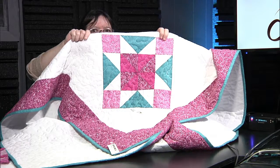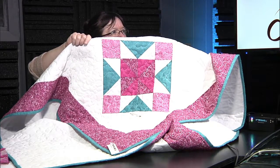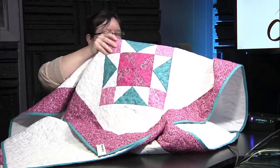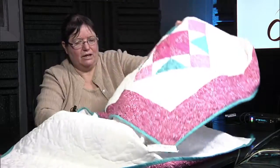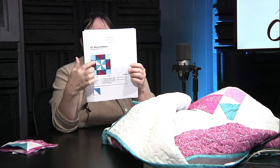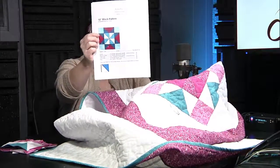This is the Pinwheel Star, basically. The only history about it is that they decided to put a pinwheel inside a traditional star block. The center here is a pinwheel block — that's why it's called the pinwheel. You can see on this pattern, with the white and the blue, the pinwheel in the center a little bit better. This is a basic 12-inch block.